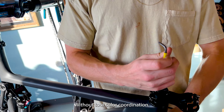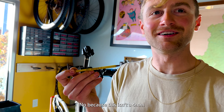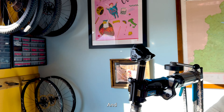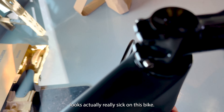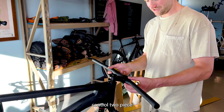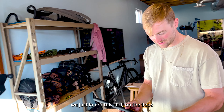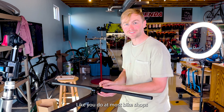Without dual color coordination I don't think we could actually function as a bike shop. This is a yellow Allen key — that's the S-Works one. S-Works! Looks actually really sick on this bike — S-Works carbon Control two-piece bar. We just found this stuff on the floor, like you do at most bike shops.